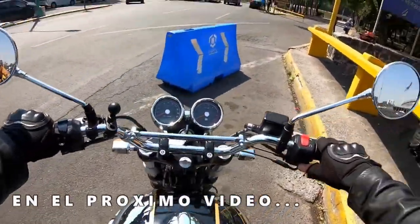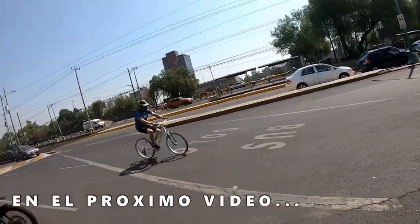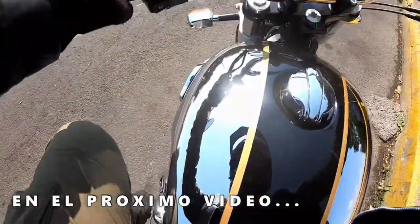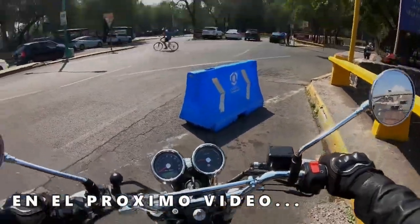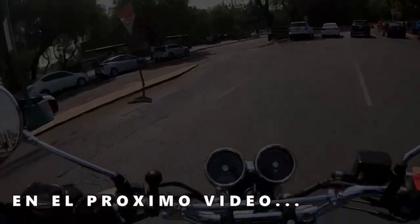Ahora me tocó a mí la Interceptor. Las vibraciones de esta motocicleta — ¡están perronas! Me tocó probar la Interceptor 650. Vamos a ver qué transa con esta motocicleta. No vibra tanto como la Classic — la Classic sí se mancha.